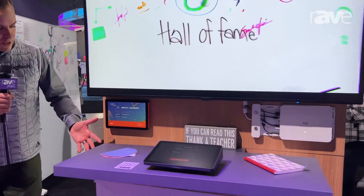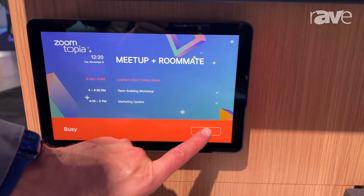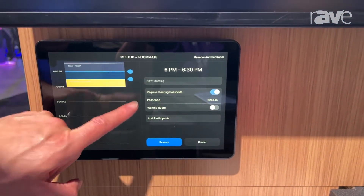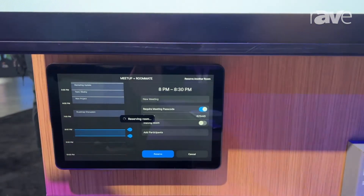Don't forget our TAP Scheduler — you can see right now we are in a meeting. I can always reserve another room, so we're going to book this room here for a different time. There we go — now I'm ready for my meeting.